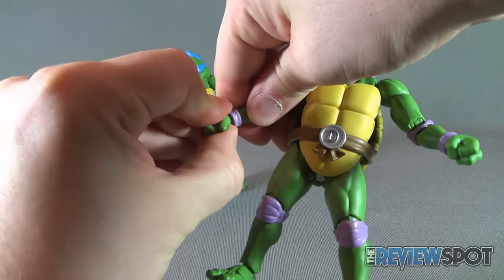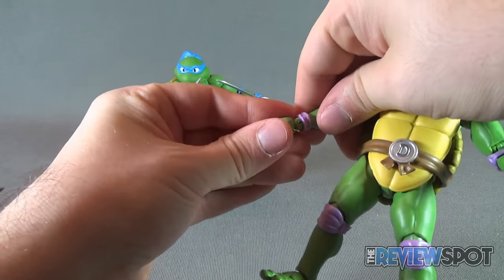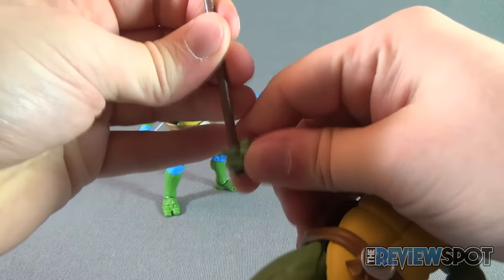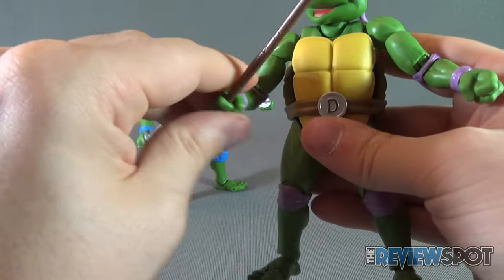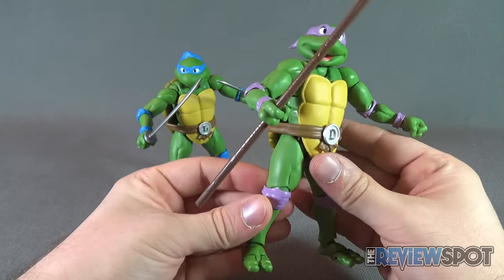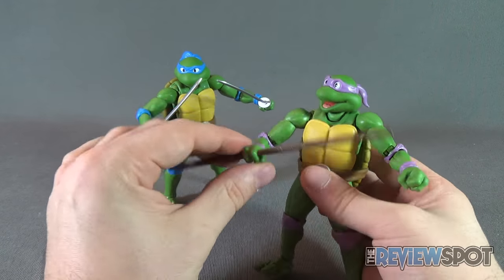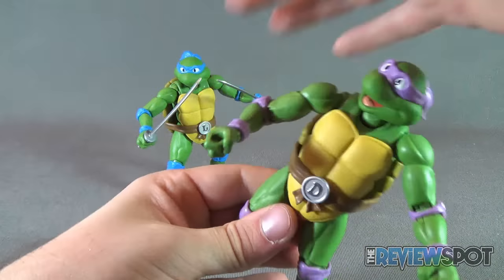Then we can go ahead and take the hands — just pop those right off — and find the corresponding hand for holding the bo staff. Plug that into place, and then slide the bo staff through his hand. It's a slightly snugger fit than Leonardo's katanas, but the end result is you can get Donatello holding his bo staff. Once you get both hands in place, you can very easily have him holding the bo staff with both hands.